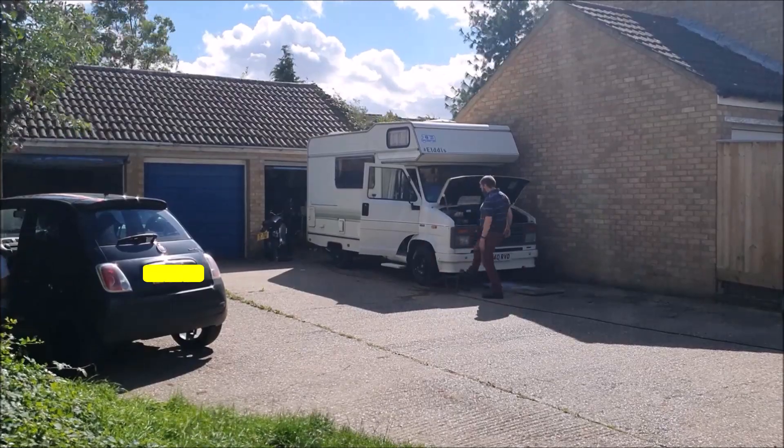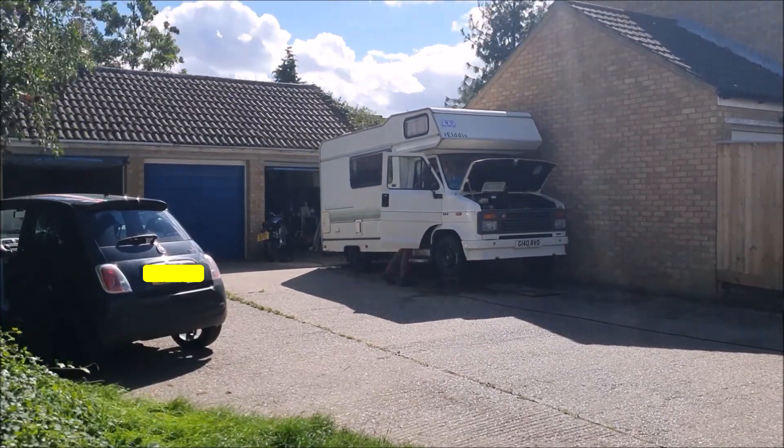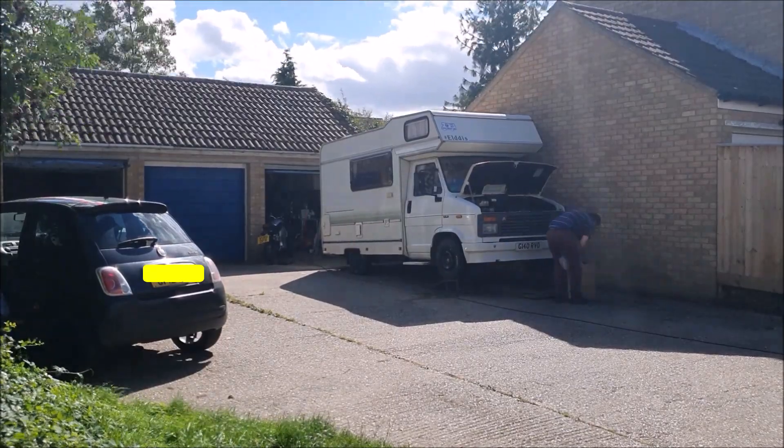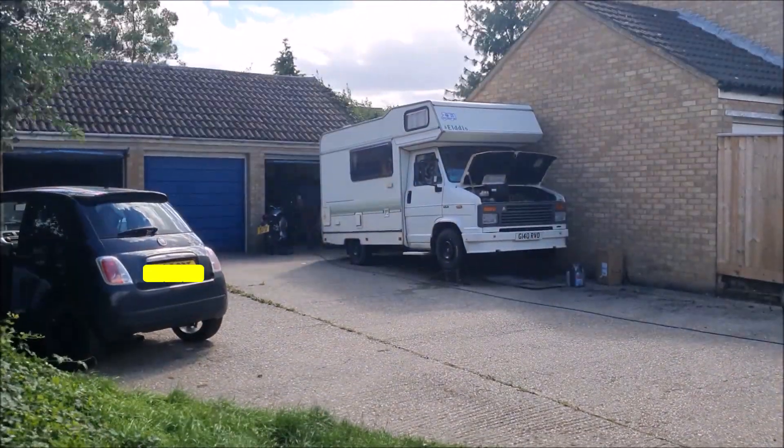Well hello again everyone, you join me while I'm getting the van ready to do another little minor service before we head off on our next trip.